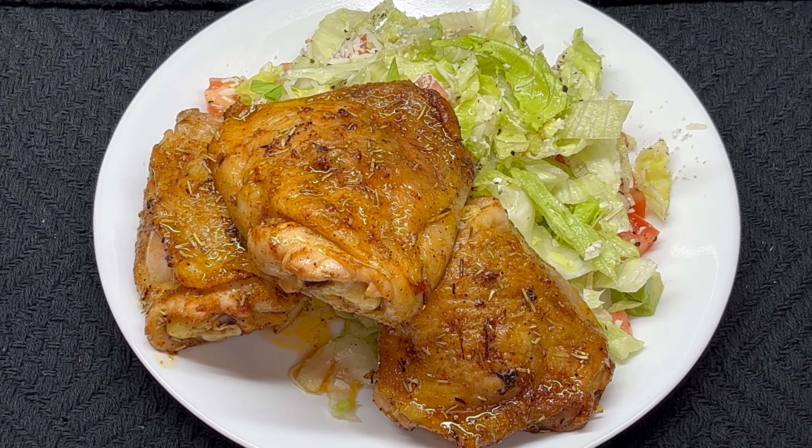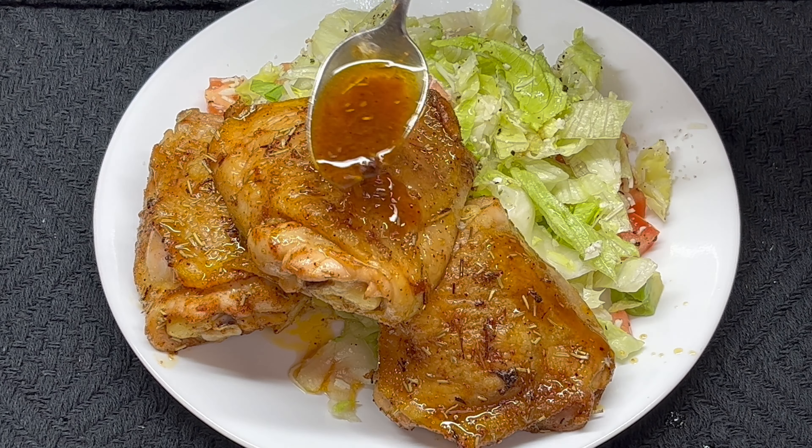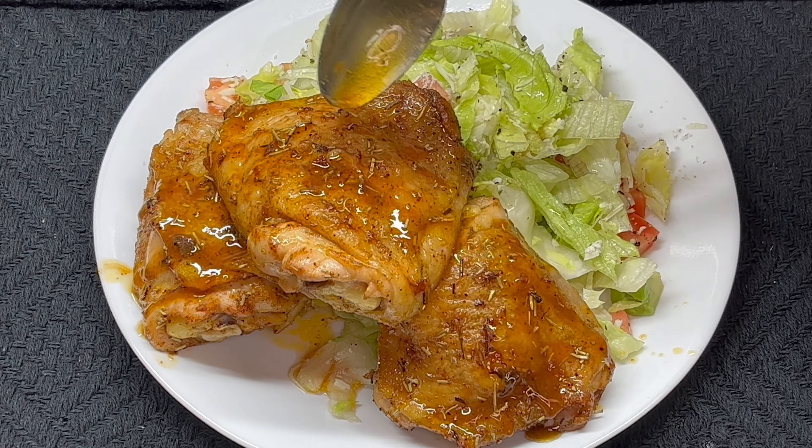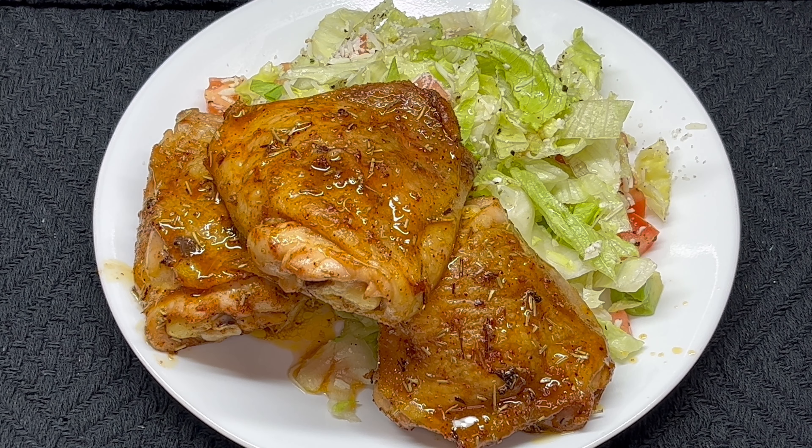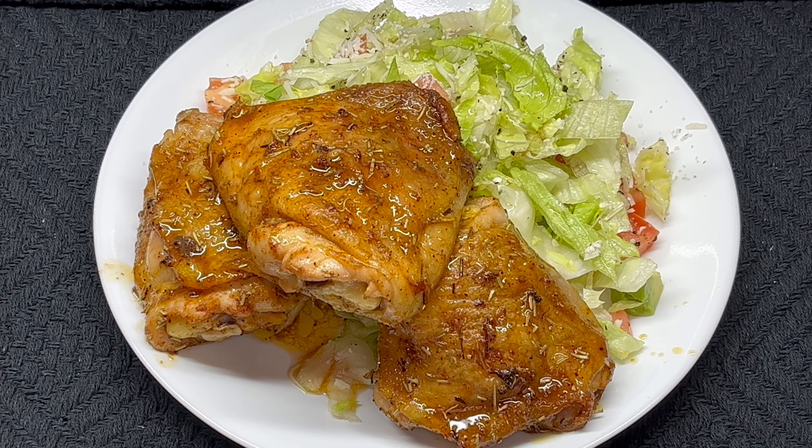So there's the chicken. I'm going to have this with a simple salad today. Go ahead and take a little bit of your sauce and put that over the chicken — got to have a little bit of that. And that's pretty much it — chicken with a salad, and a pretty good amount of rosemary on it. I found rosemary gives chicken a good taste.